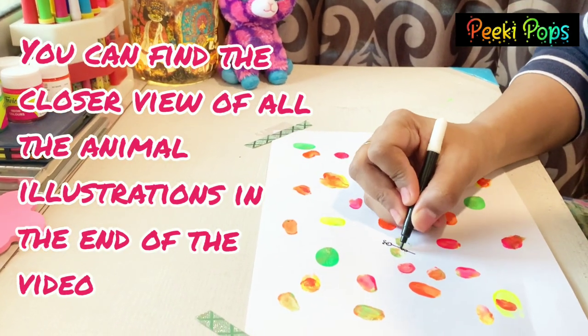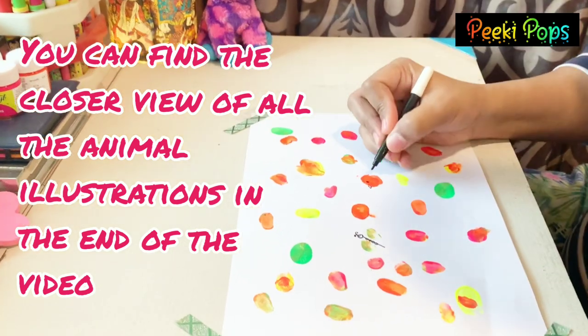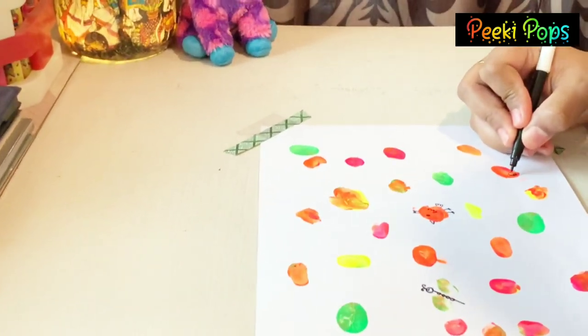I have started to draw. On top of them, once the colors are dry, then only you should draw. You can use any marker or sketch pen or brush pen — whatever is available with you.